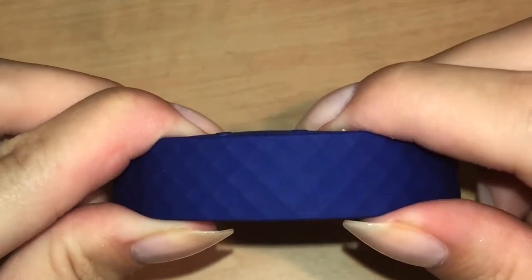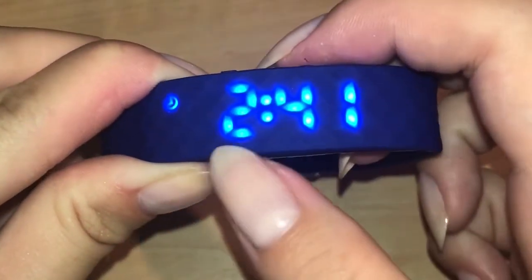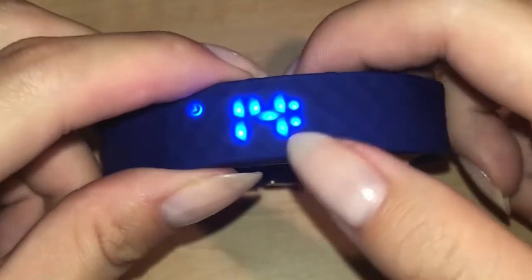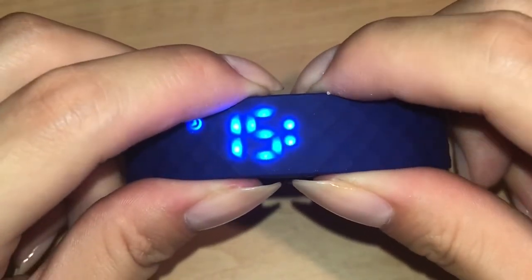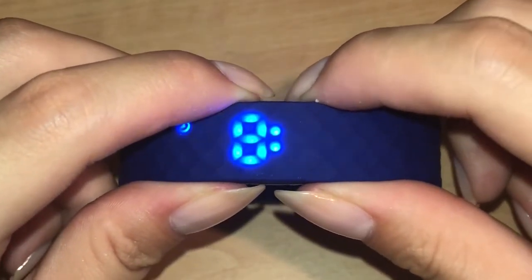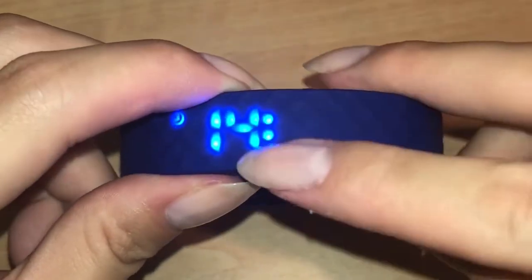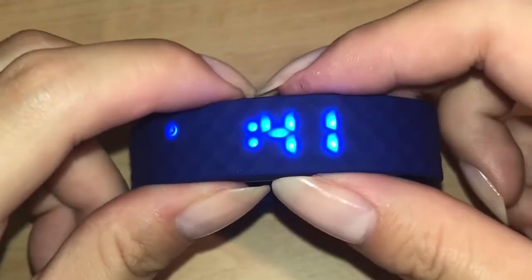To set the time, press the right button once and before the display turns off press and hold the right button until only the hours are showing. Then using the top buttons you can adjust the hours. When you're adjusting the hours it will always be displayed in 24-hour time. Once you have the time that you want, press and hold the right button until only the minutes are showing.